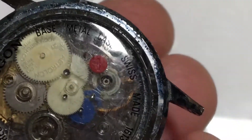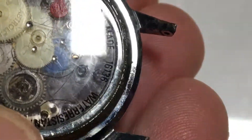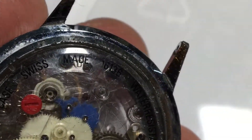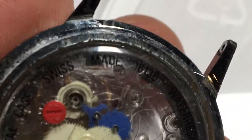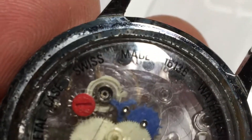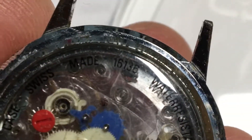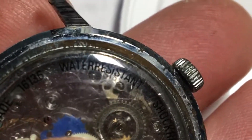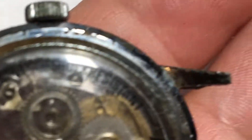This one in the case doesn't work. The case markings read MAOE 16136. It says no shock resistance — all plastic.